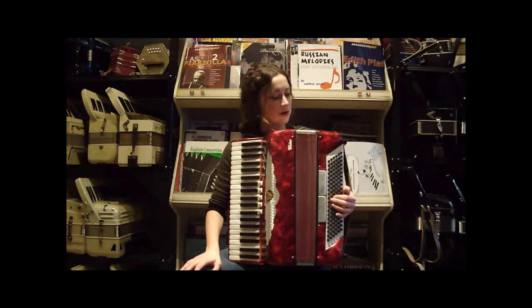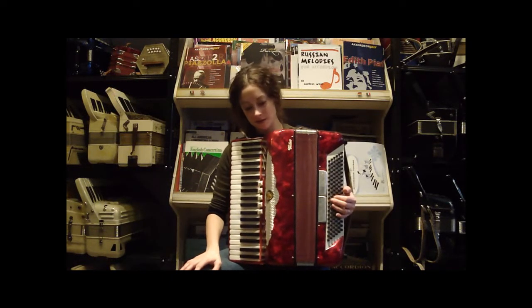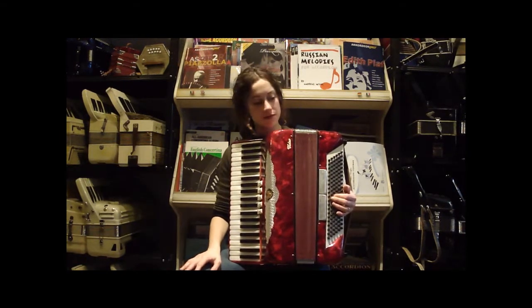This is a very nice, very beautiful red Cruccinelli video accordion. It's full-size, 41 treble keys, 120 bass buttons.